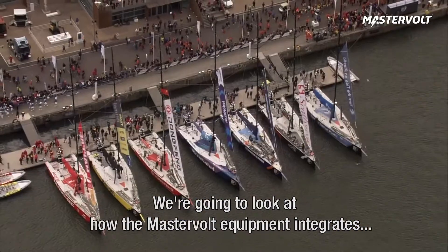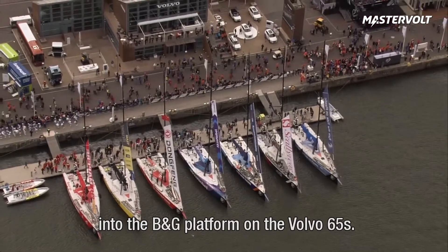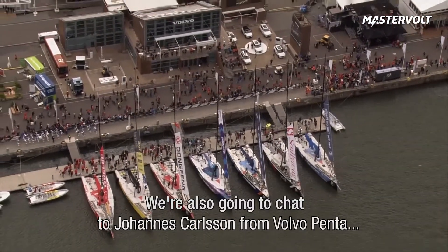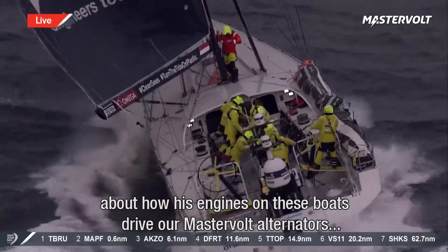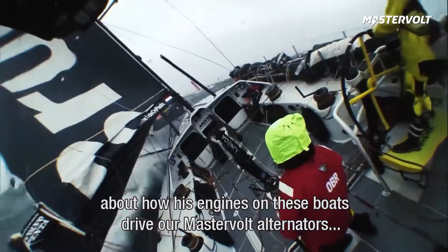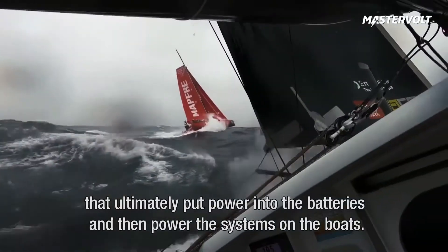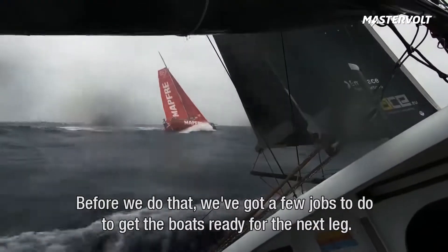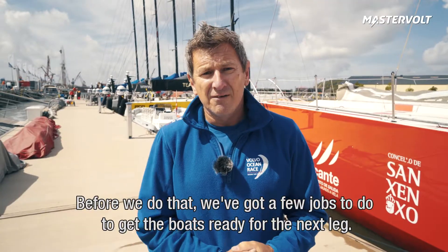We're going to be looking at how the MasterVolt equipment integrates into the B&G platform on the Volvo 65s, and we're also going to be chatting to Johannes Carlsen from Volvo Penta about how his engines on these boats drive our MasterVolt alternators that ultimately put power into the batteries and then power the systems on the boats. So before we do that we've got a few jobs to do to get the boats ready for the next leg.